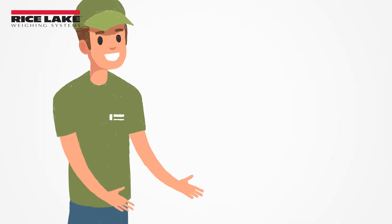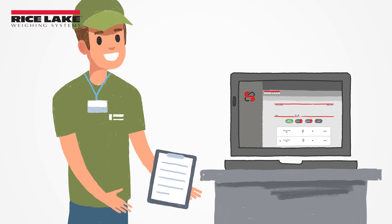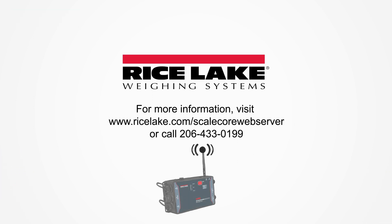Secure logins with tiered access for supervisors and operators can simplify processes by protecting critical functions and settings not used in day-to-day operations. Learn more about Rice Lake's MSI ScaleCore web server at ricelake.com/scalecorewebserver or contact an MSI application expert at 206-433-0199.